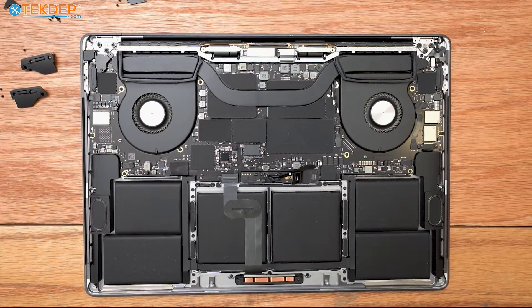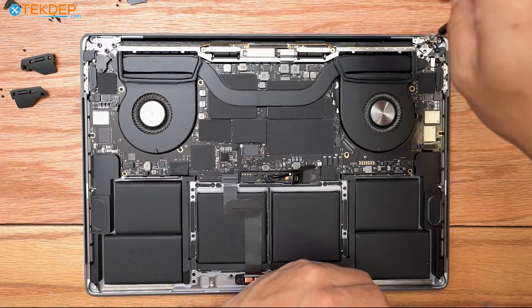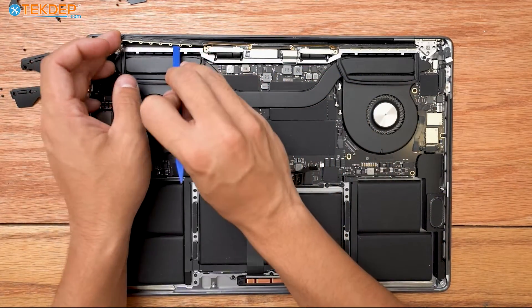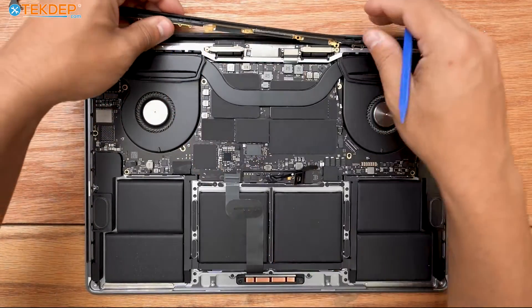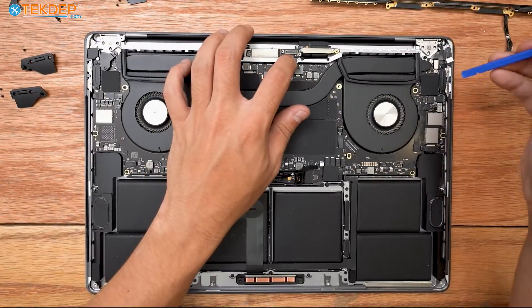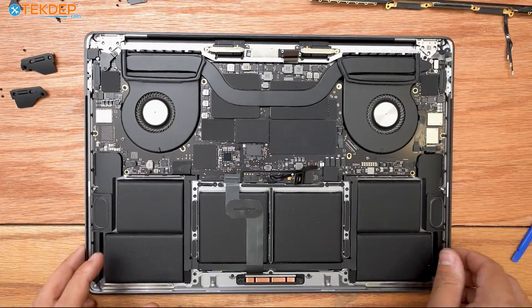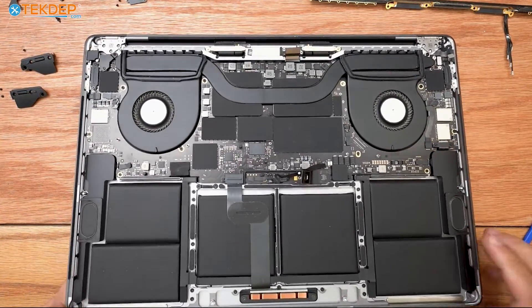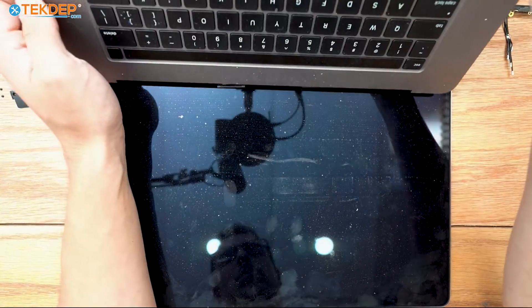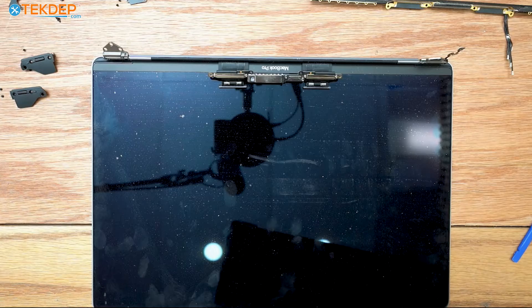The final screws we're going to remove are six T8s — three at either hinge location. Now we're going to take our plastic spudger and remove our Wi-Fi vent module, then unplug our LCD display connector, making sure our proximity sensor is already unplugged, which it is. Now we're going to go ahead and open the unit up and pull off our top case. Here's our bad LCD — we can set it aside and get our new one out and prepped for installation.